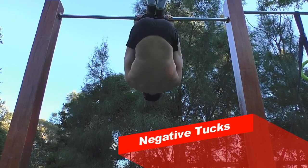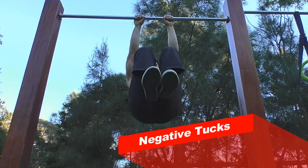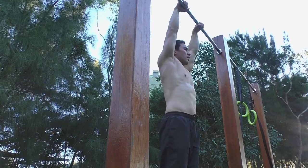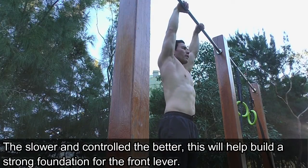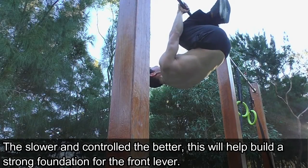The next exercise is the negative tucks. Begin by starting with your feet at the bar and then slowly descending down. Make sure your arms are straight and you're engaging your triceps, teres major, teres minor, and also your lats.